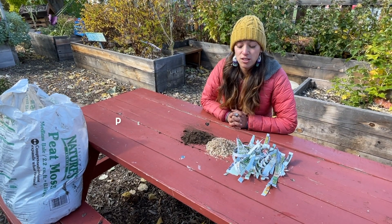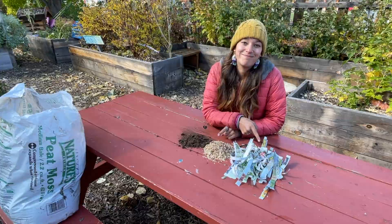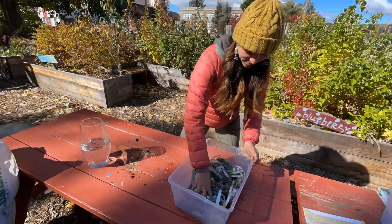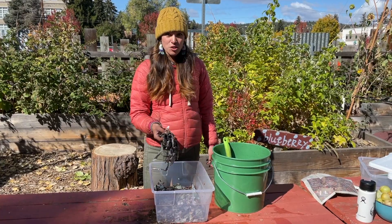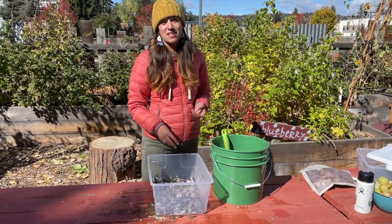Next we're going to make the bedding. You will need peat moss, wood chips, and newspaper. Your bedding should be about as moist as a wrung-out sponge. You don't want it to be too wet because worms need to breathe and they would drown, but it does need to be a little moist.